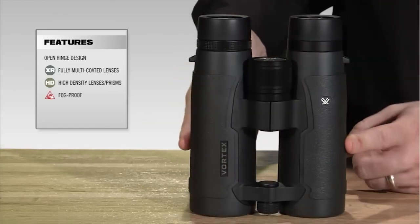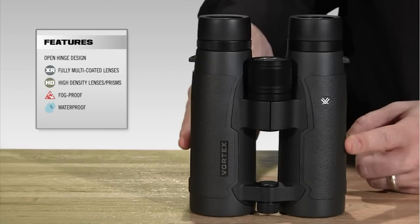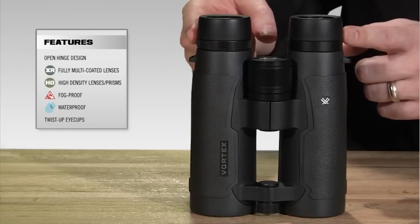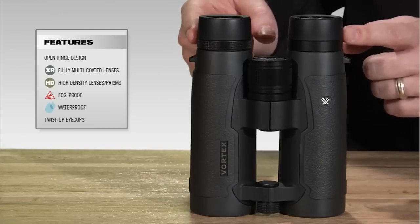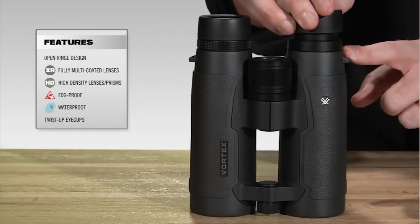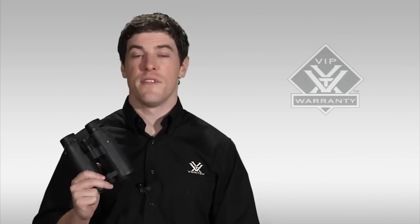Internally, it is argon purged and O-ring sealed, which prevents any water damage or internal fogging. The eye cups are multi-positional, accommodating both eyeglass wearers in the down position and non-eyeglass wearers in the extended position. Be sure to take a look through one at your local Vortex authorized dealer. As with all of our binoculars, the Talon HD comes standard with our legendary VIP warranty.